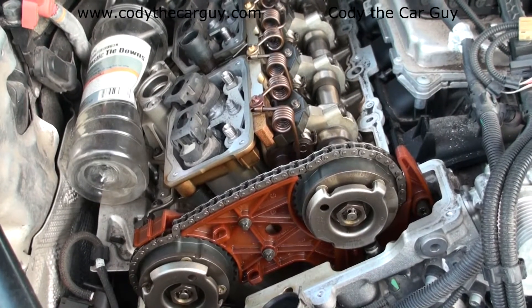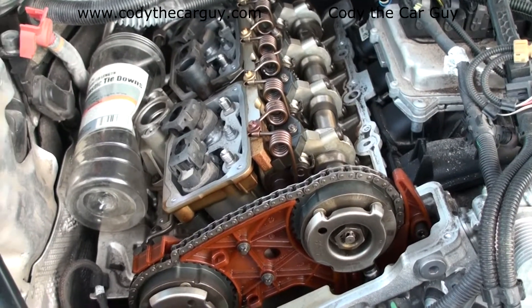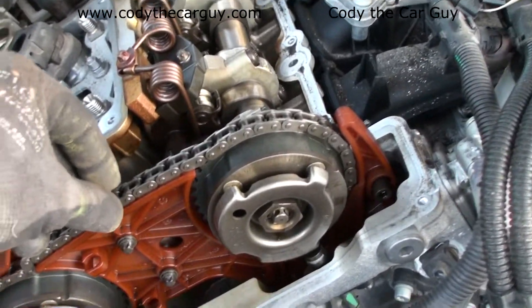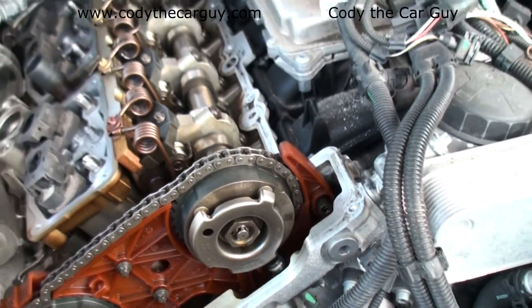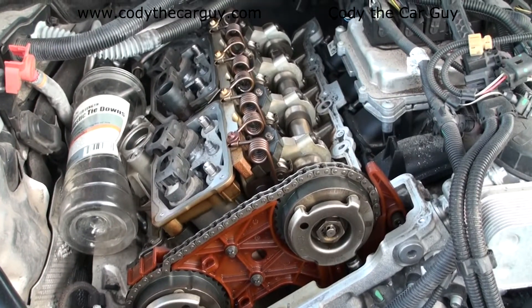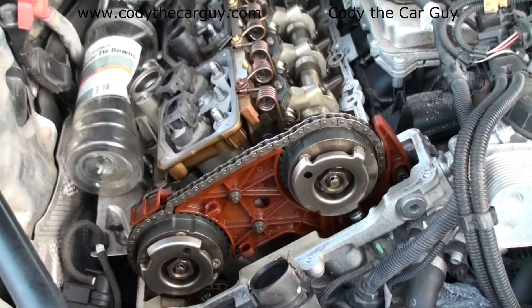If you've got the 2.0 engine in your BMW, you better watch it when you get around 100,000 miles. This is one of the things you really have to keep an eyeball on, otherwise it will grenade your engine. So at 100,000 miles, you better be planning a new timing chain.